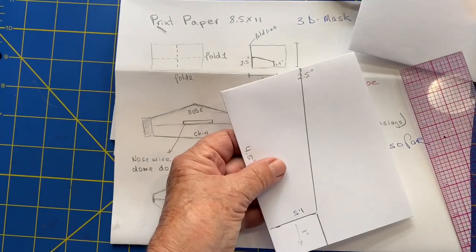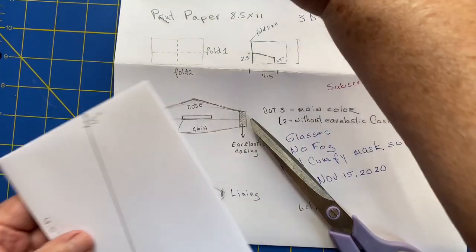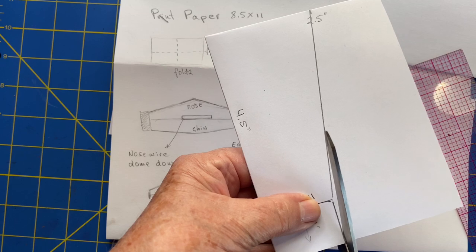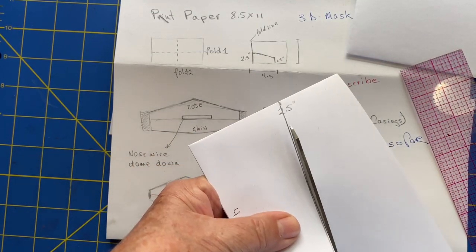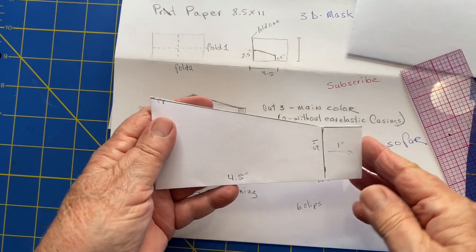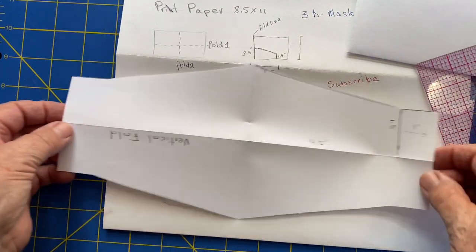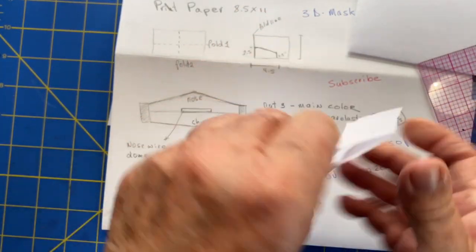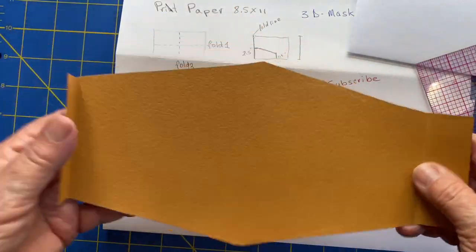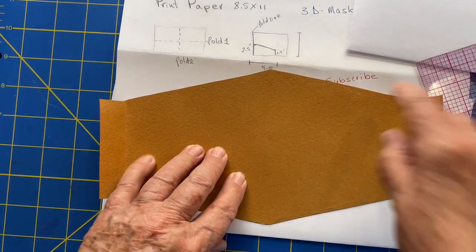Now we're going to cut it out. Use your paper scissors, not your fabric scissors, because cutting paper dulls fabric scissors very fast — and then you can't cut your fabric so nicely. My pattern is made. I've also traced it onto a piece of cardboard so it would be easier to work with and give me a little edge to mark my fabric when cutting it out.